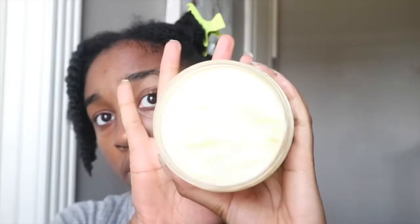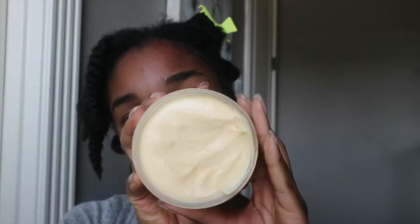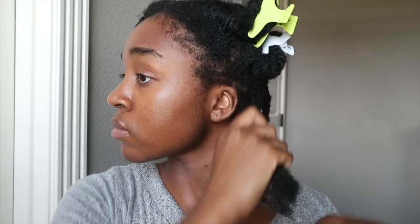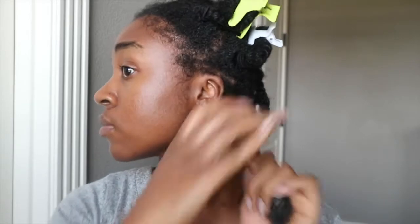I felt like I would like the twisting cream based on what I was seeing — it was very thick and seemed like a product that would hold well with my styles. I was excited to try it and it turned out to be one of the better products. I would give this one a solid eight and a half out of ten. In terms of hold, it did hold my style and had a good amount of definition. It also kept my hair very moisturized.